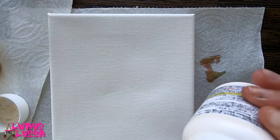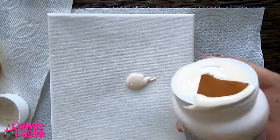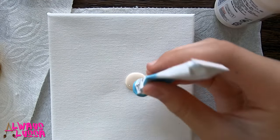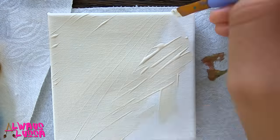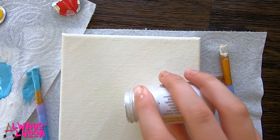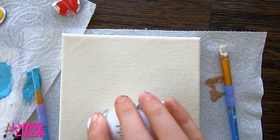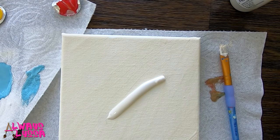For now I'm just going to make the background an off-white color, maybe with a tiny bit of blue. Let's put a little bit of white on. I've got some white in my teal.